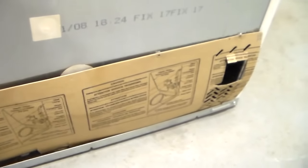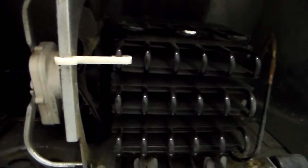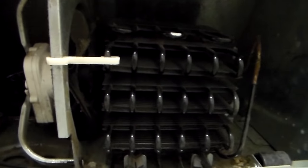Now if you don't have the coils on the back, what you're going to want to do is pull the machine out from the wall and you'll have a cardboard or metal cover on the back. It's going to be held in with a couple of screws — I've already taken these ones out and moved this out of the way — and then what you're going to find are your condenser coils underneath the bottom of the refrigerator, and that's these coils here.